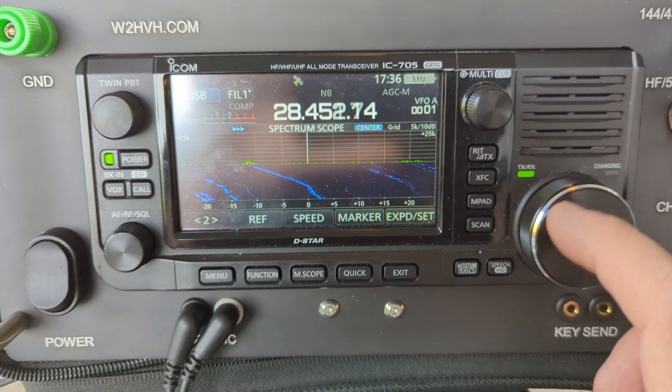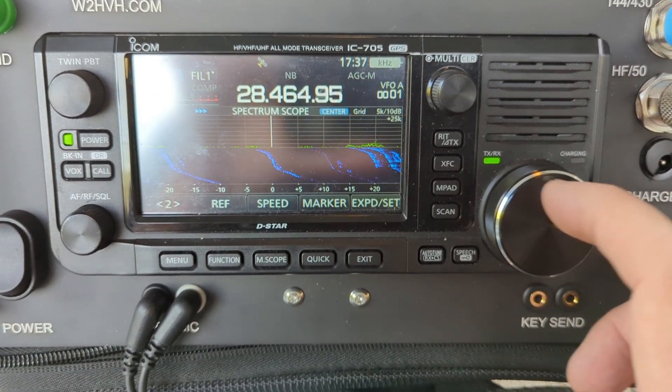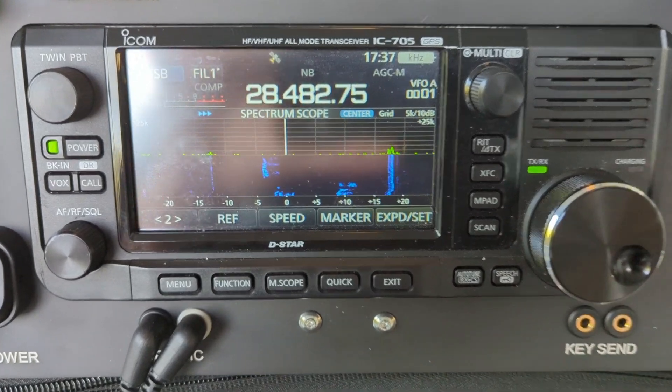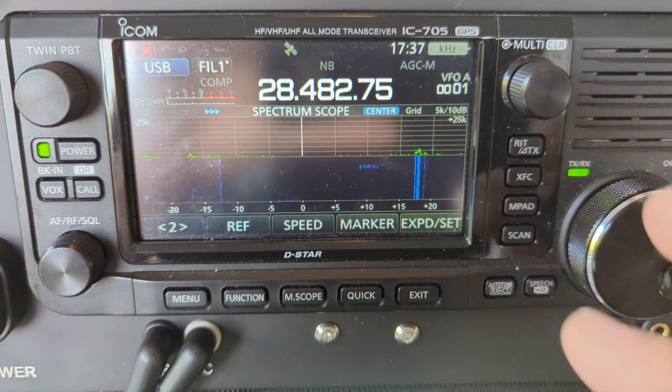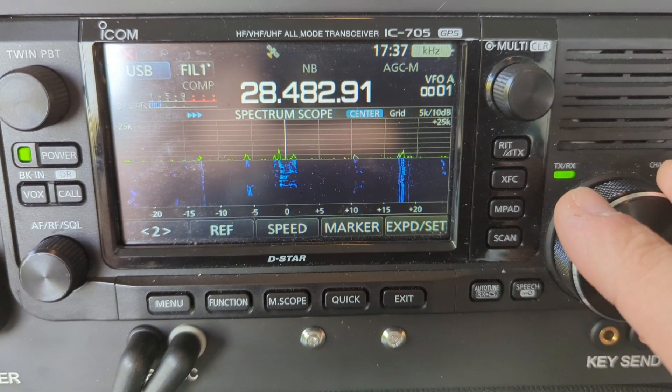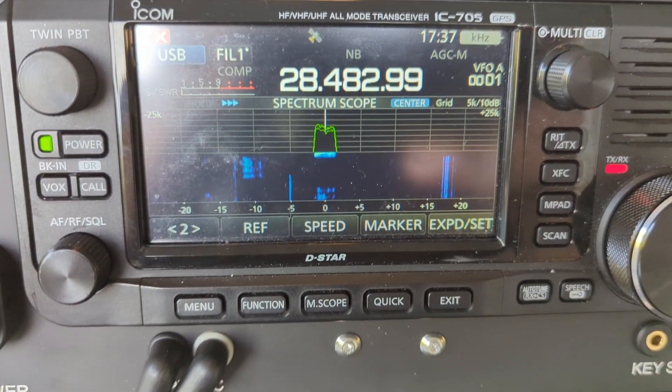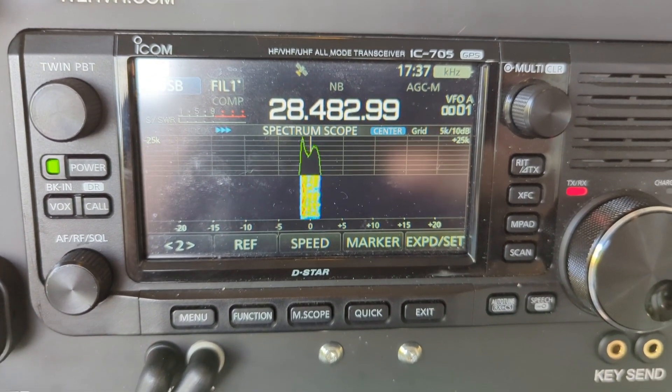Lots and lots of contacts. Thank you. Conte, Lima Tango one. Ego Conte. Kilo Juliet four, Yankee Zulu India.